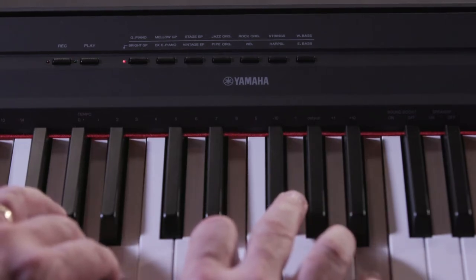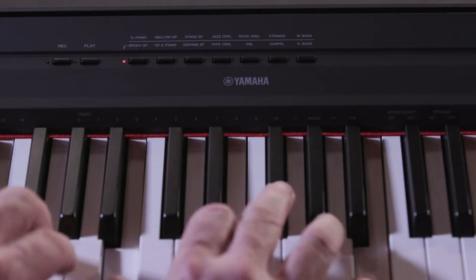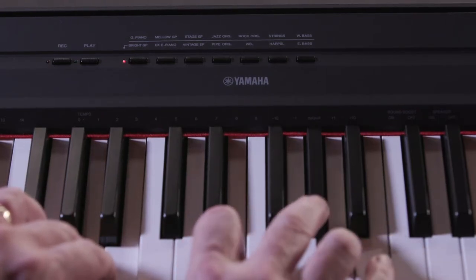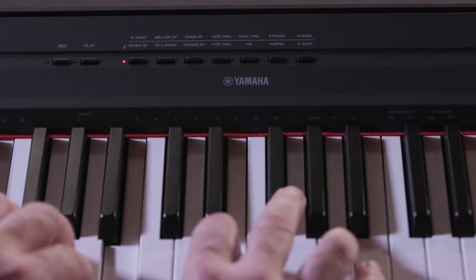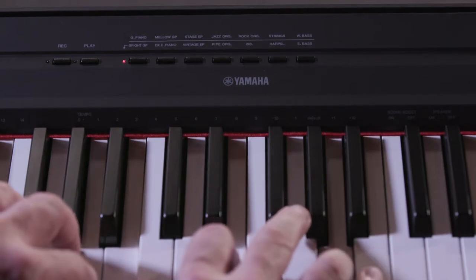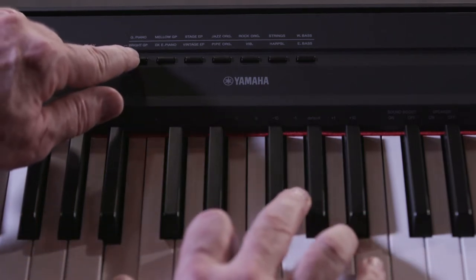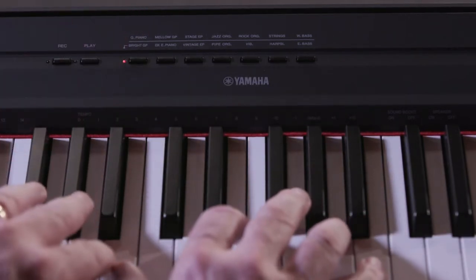Notice that the strings are lower in volume than the piano. This is set as the default level, but can usually be adjusted on most keyboards. Because these simpler products have fewer and less complex effects, notice that the previous sound sustains even when changing to a new one.